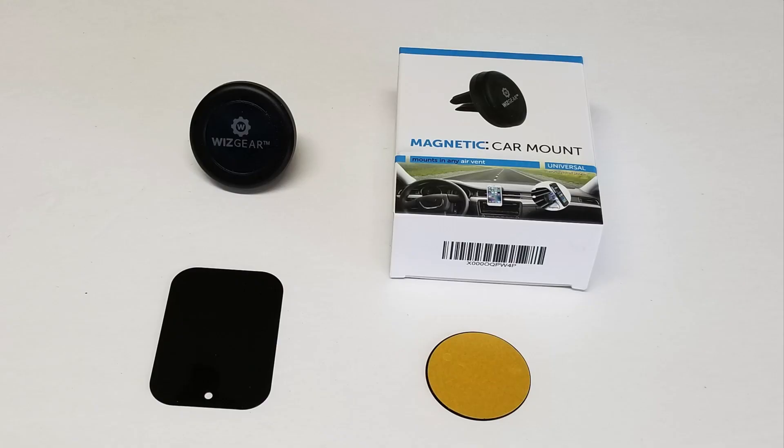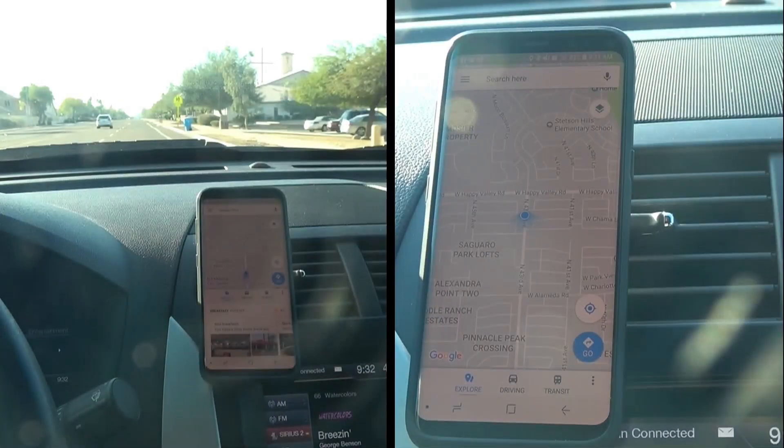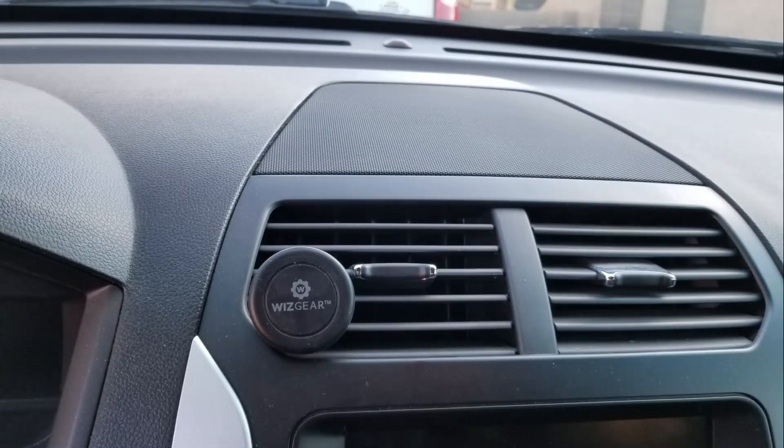There are many types of phone clips for your car. In this Gadget Talk video, we'll be looking at a magnetic clip from WizGear. The WizGear magnetic phone mount is a device that clips to your car's air conditioning vent vanes and, with the included thin metal plates, allows you to stick the phone to the device's magnet to hold it onto the dash. Let's take a closer look.